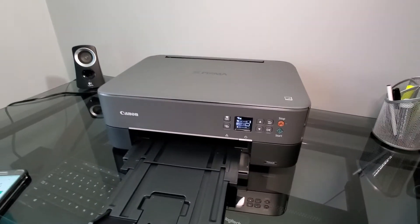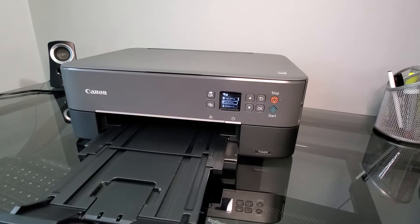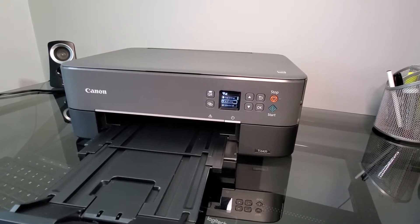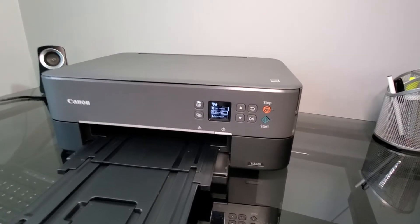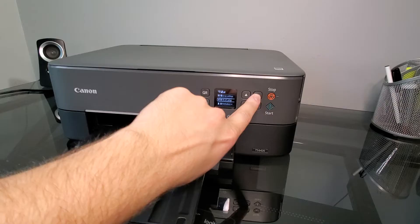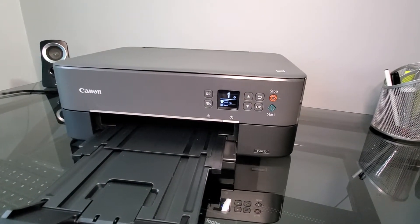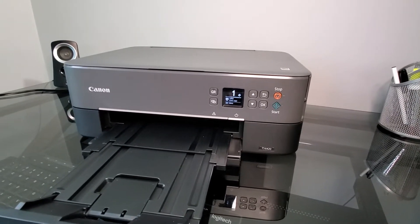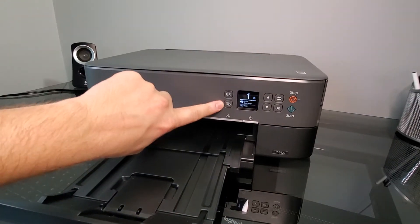This is a Canon TS6420 that we're going to try to set up for wireless connection through your phone. You can also download the same app into your computer and do it that way. On these models — the TS6420, TR7020, and so on — the 2020 models have added this link button.